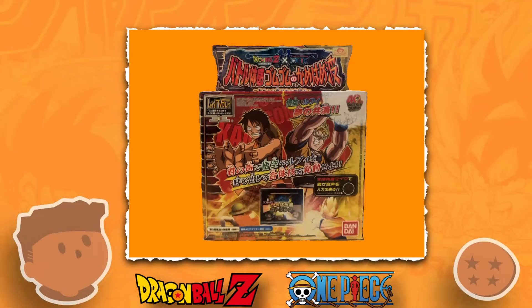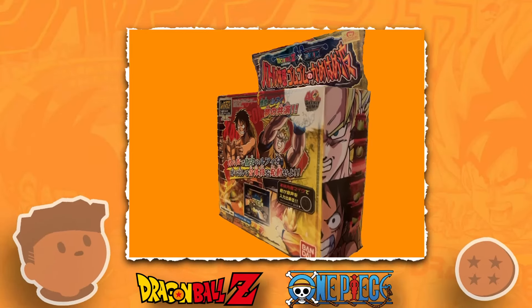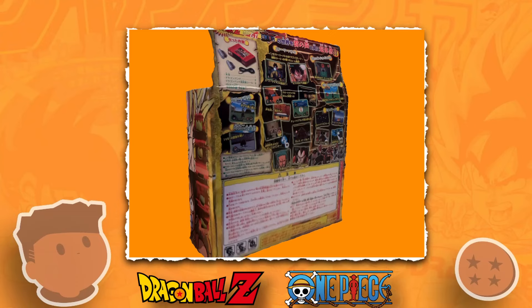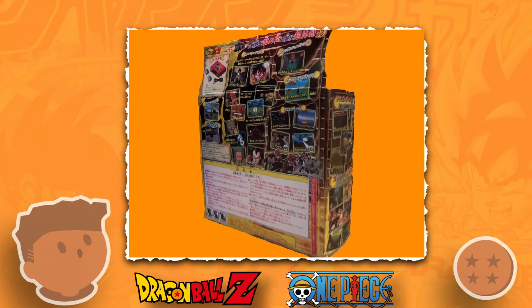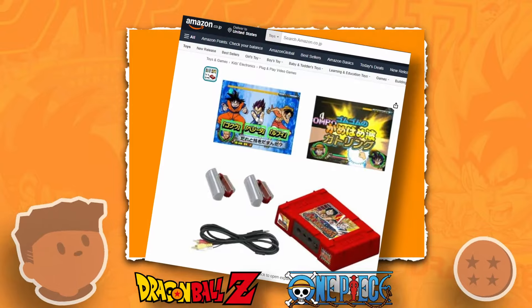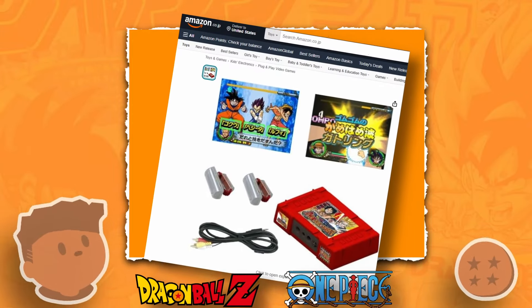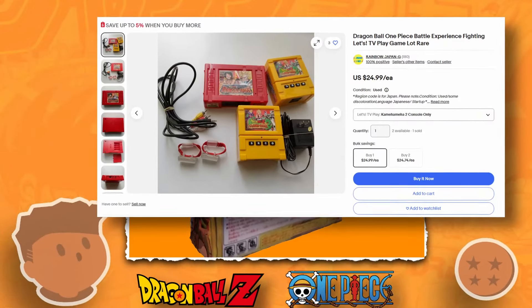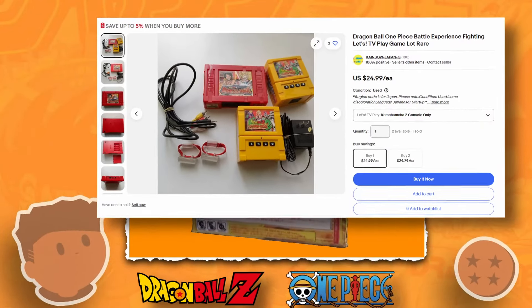Speaking of which, the packaging on this guy is really good — so good that I basically had it sitting on my desk for five months just because I didn't want to open it. You'd think a cool device like this would be rare, but I essentially bought this from Amazon Japan for about $50, with most of that being taken by shipping. These guys seem to be fairly popular enough to warrant a fairly sizeable inventory.